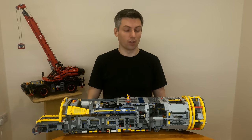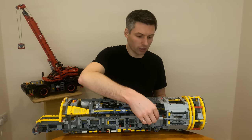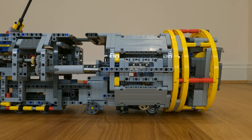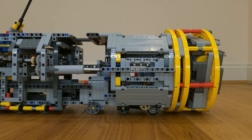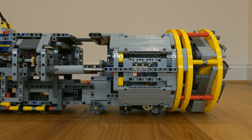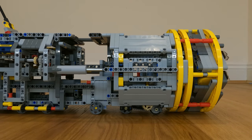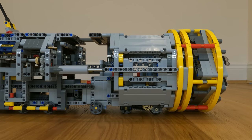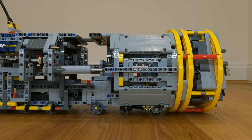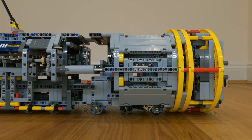Next is the thrust system. I used the two linear actuators that came with the Bucket Wheel Excavator, placing one on each side of the cutter head. As the linear actuators extend, the cutter head is pushed forward into the dirt. Once they're fully extended, I reverse the direction on the linear actuators and they start retracting. At the same time, I engage the wheels of the main body and the body inches forward at the same rate the linear actuators retract. When this is happening, the cutter head is stationary and the whole machine moves forward like an inchworm.